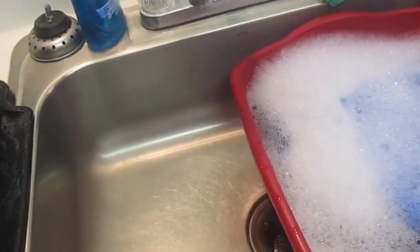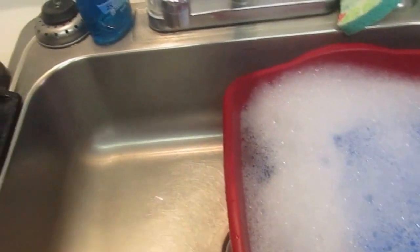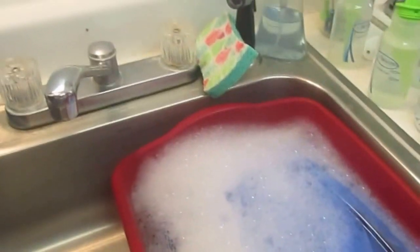I think that works really well because I only have one big sink, not two separate sinks. I'm excited about this method and just wanted to share it. Have a great day.